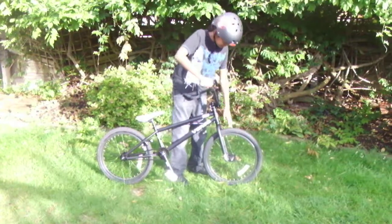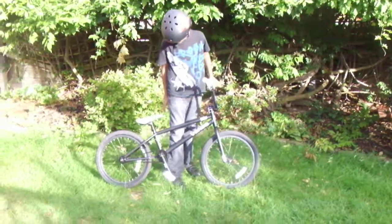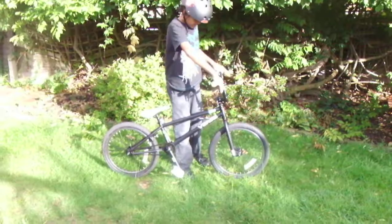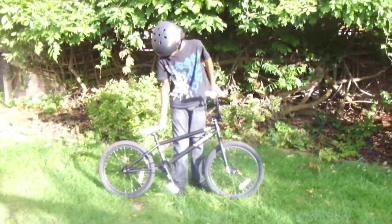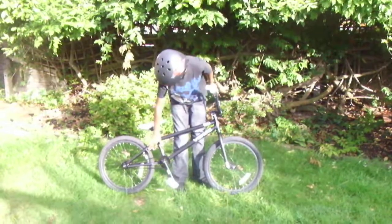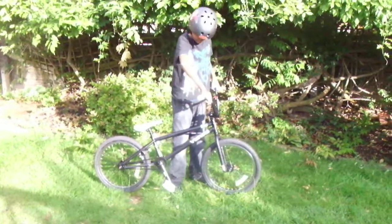These disc bike tyres are very grippy, which are also extremely good for ramp purposes. This bike handles very well and the 360 driver on it is extremely good. It has U-type brakes which are extremely strong, and all over this is a very good bike.